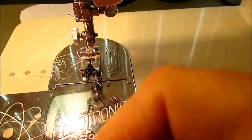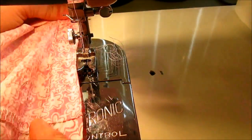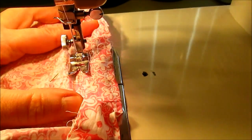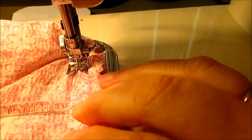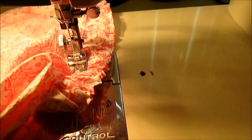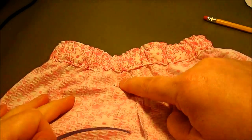Pull the elastic into the casing, evenly distribute all the gathers, and verify there are no twists. Go back to where the opening is, place it under the presser foot, come back just a little to where it's already sewn, then stretch the elastic so the casing goes flat. Sew across the bottom of the casing to close it — the elastic should be out of the way. Pull it flat as you go through the machine, give it a couple extra stitches on the side, and the center back is done.